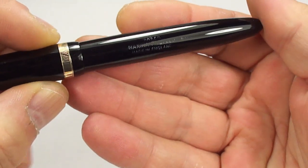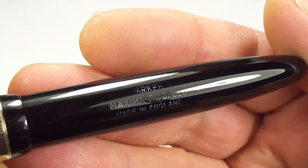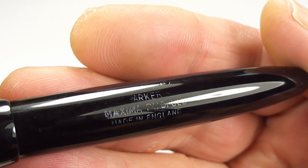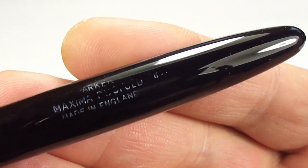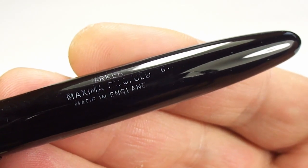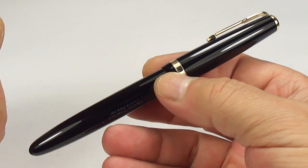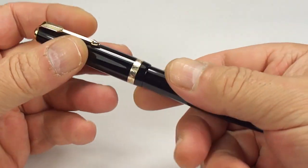Let's have a look at the barrel imprint. The barrel imprint is a little bit on the worn side, although it's still quite legible. It's got 'Parker Maxima Dufold' — or is it 'Dufold Maxima' — and then underneath 'Made in England.' Also, to the very right-hand side there's a number six, so we've got a number six to the end of the barrel which indicates the pen is from 1956. So we can date it quite specifically.